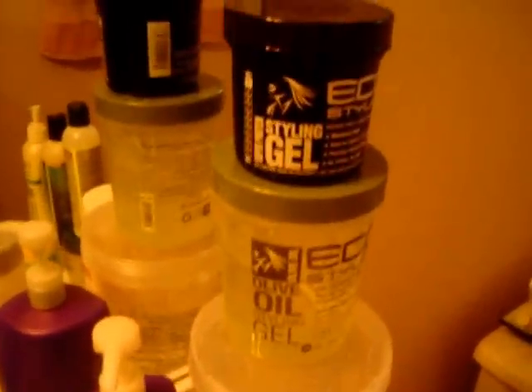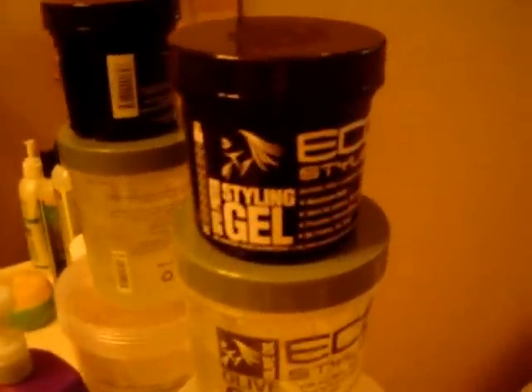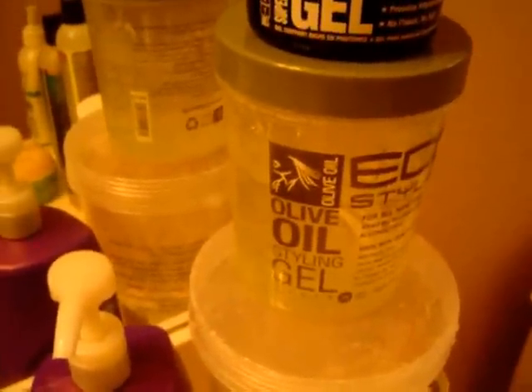Moving on to the gel, I have the black one — that's the very first one I bought because I couldn't find the green. Then I started using the olive oil, and then I have the big jar of the white. I can tell the difference in my hair with the black one. It does make it hard, especially when I put it in my puffs. I like it after I put on my vitamin E, then I put the gel on — it's good.